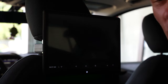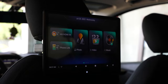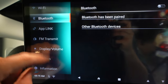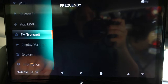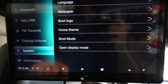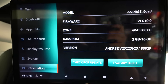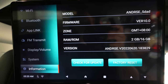In settings, you can access Wi-Fi capability, Bluetooth devices, app links where you can download necessary apps, an FM transmitter that can send audio to your radio without plugging in, display brightness and volume controls, and firmware/model information. When I first connected to Wi-Fi, it had a firmware update right away — let it do its thing. I'd recommend connecting to your home Wi-Fi when you first get it to make sure it's running the latest firmware.